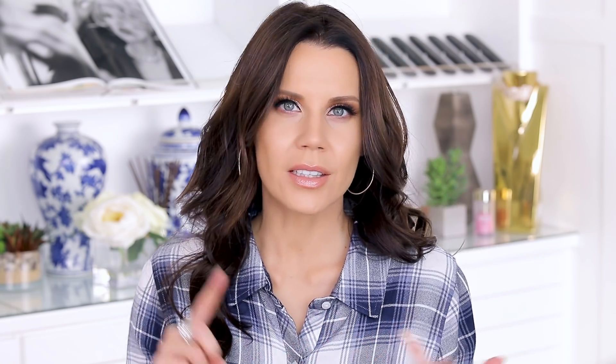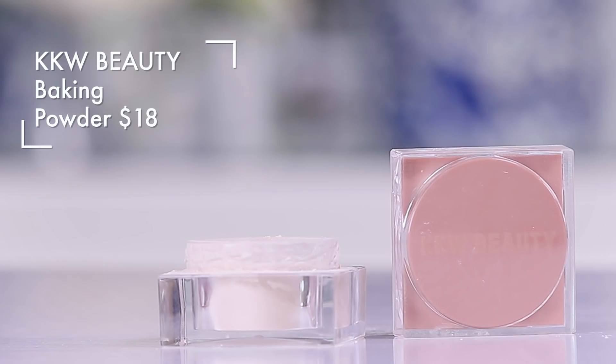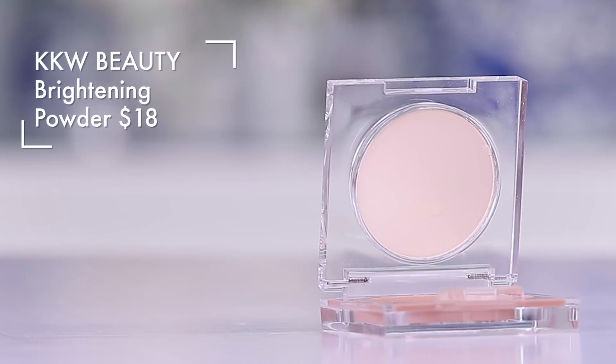This is a three-step system: you seal, you bake, and you brighten. There are three products you can purchase. You can get these as a bundle for $80 — you get the concealer, you get the bake, you get the bright, and you get a brush. Or you can purchase these individually for around $18 a piece. I like that they're offering individual pricing because that was my one thing back when she launched the contour sticks — who wants to buy the whole kit every single time?